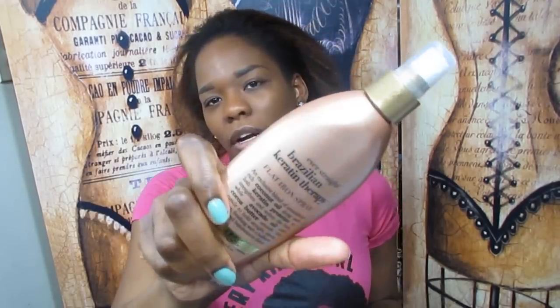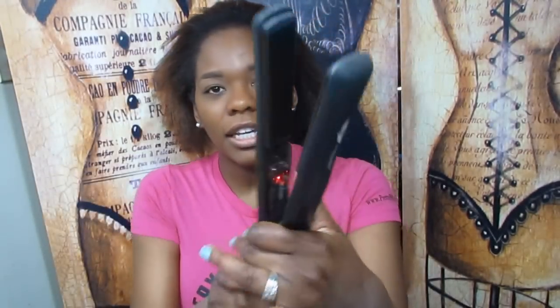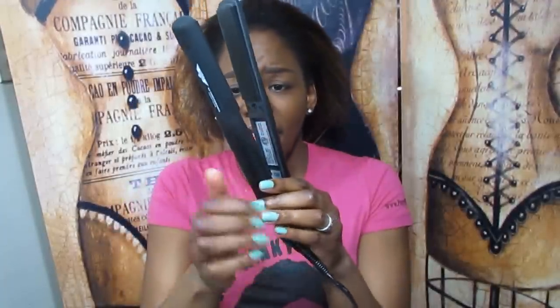I'm actually going to skip using the KQC heat protectant because I've not had the best experience with aerosol canned heat protectants — it made my hair crunchy the couple of times I tried it. Instead I'm going to use the Organics Ever Straight Brazilian Keratin Therapy spray, which you can find at Walmart or Walgreens, and it's about nine or ten bucks. My flat iron is heating up — it's blinking, which means it's getting warm.